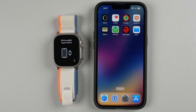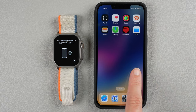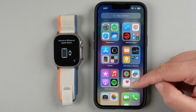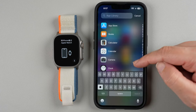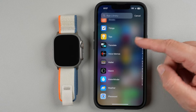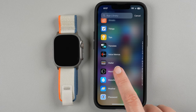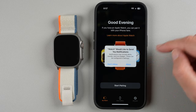The next thing we can do is go to our Apple Watch app. If you don't know where that is, you can swipe all the way from right to left until you get to the app library page, then swipe down. In alphabetical order, swipe toward the bottom and you'll find the Watch app.